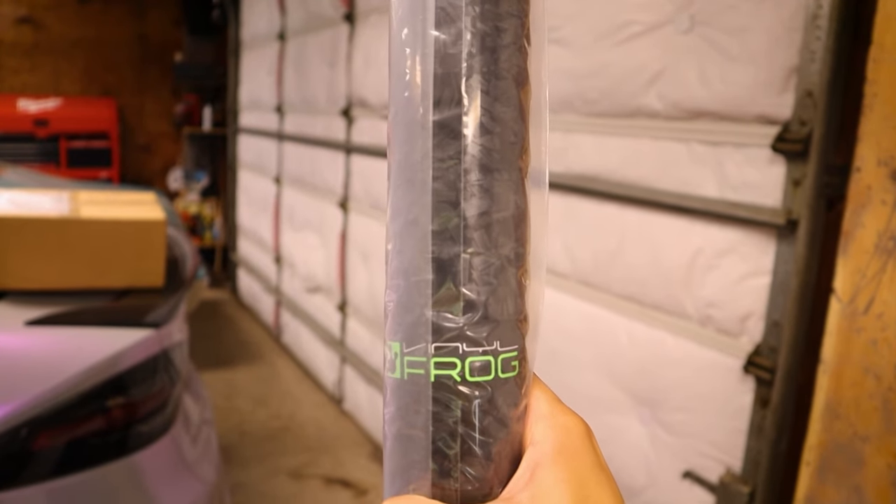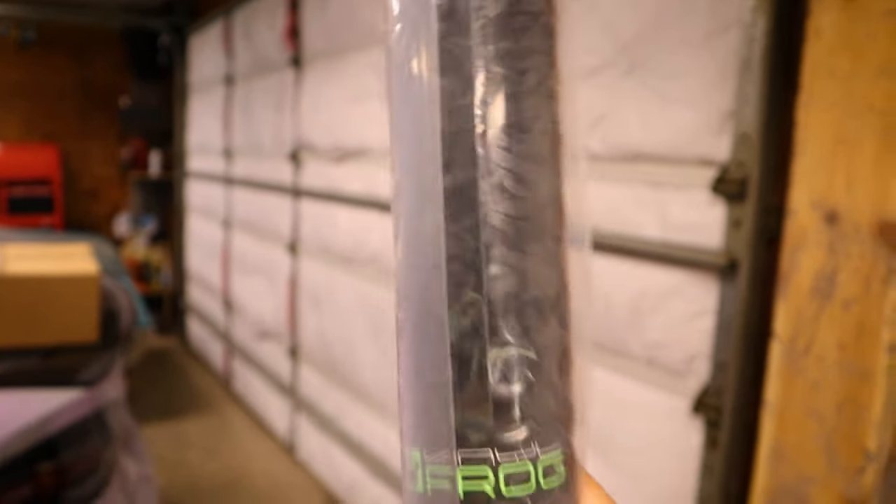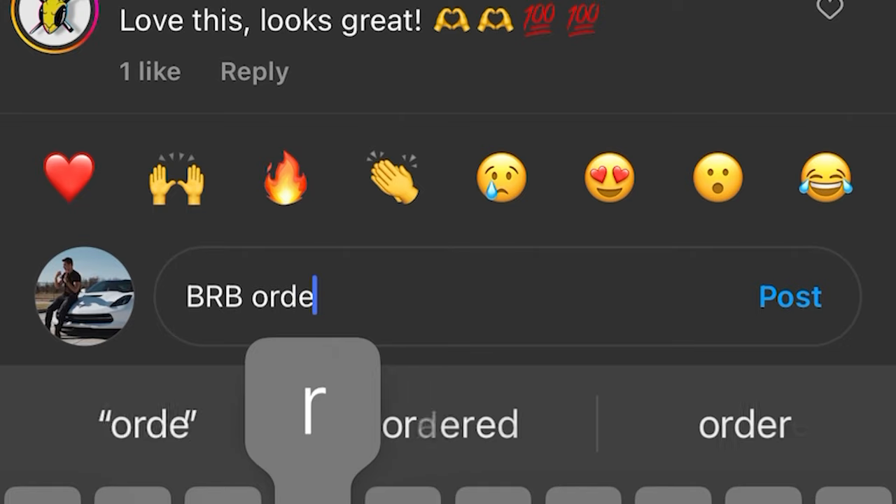So this vinyl is from Vinyl Frog. This is the beautiful glossy forged carbon fiber. They just came out with this and as soon as I saw them post about it I knew I had to get it. So this is what we're going to be working with today.